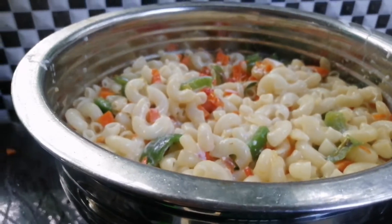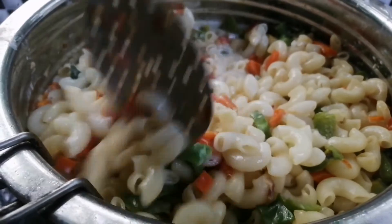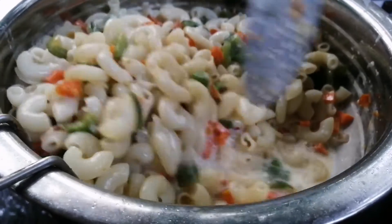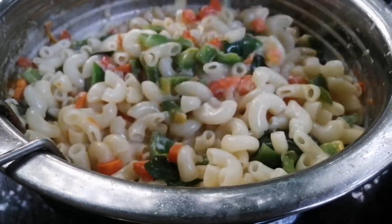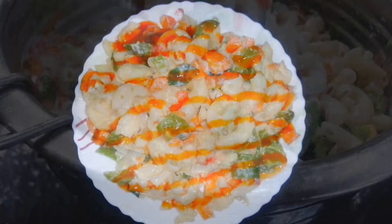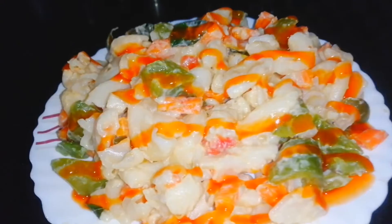Add the green peas in a bit. Add the macaroni and let's try the sauce and taste the sauce. Let's try it.